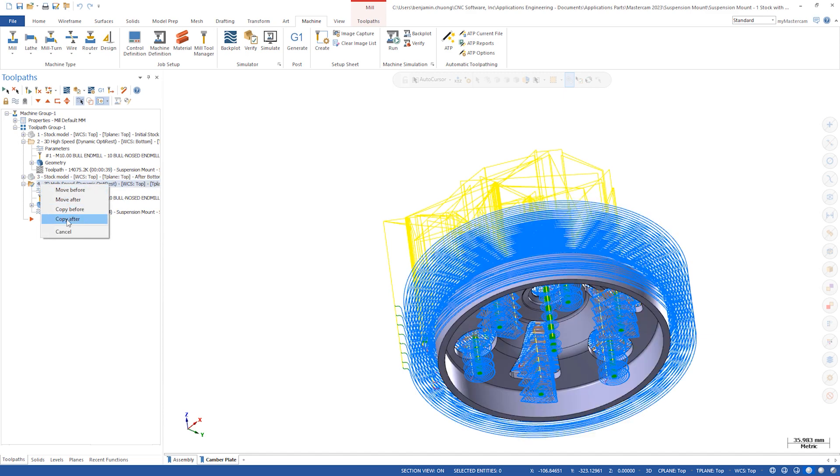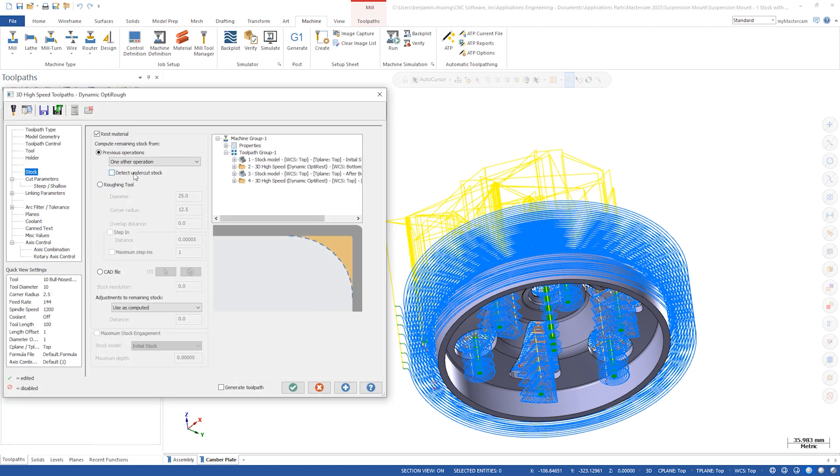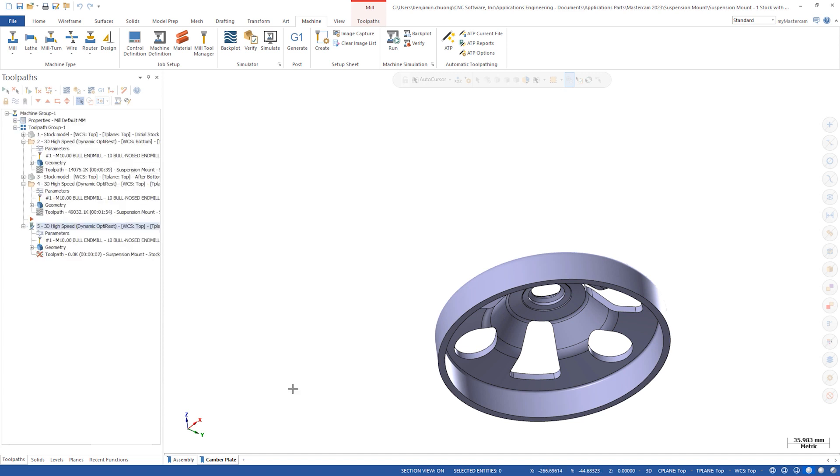We'll left click and drag the OptiRough toolpath down and choose copy after. Now let's go into the stock page. The new detect undercut stock button is located under previous operation selection. We'll enable detect undercut stock and click OK to generate the toolpath.